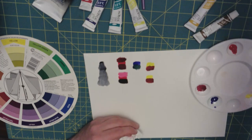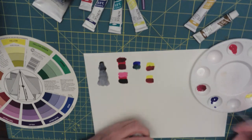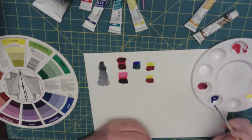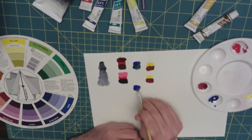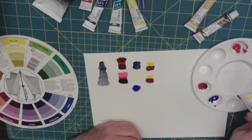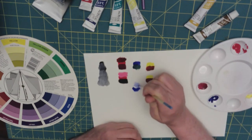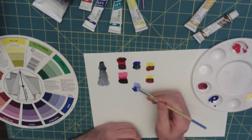Of course, we can tone and shade any of these colors with white and black. We're taking our blue and tinting it with some white to get that nice light blue.